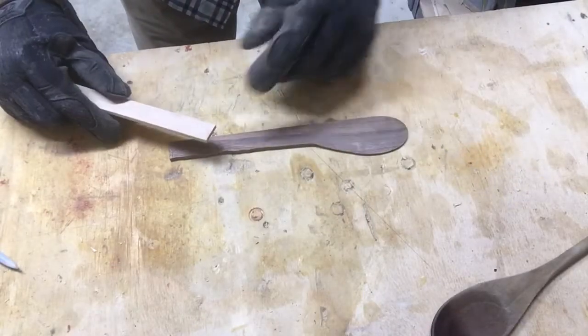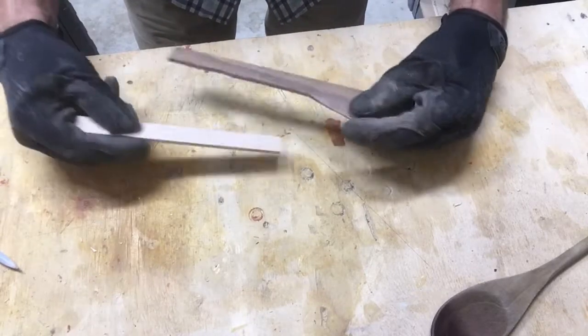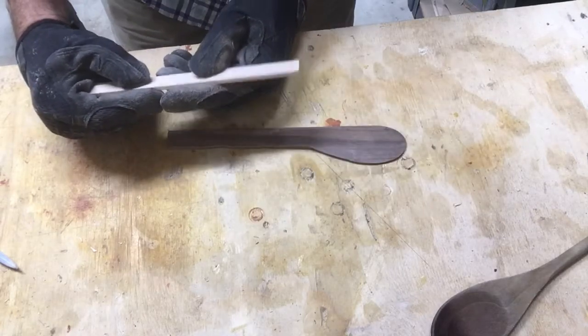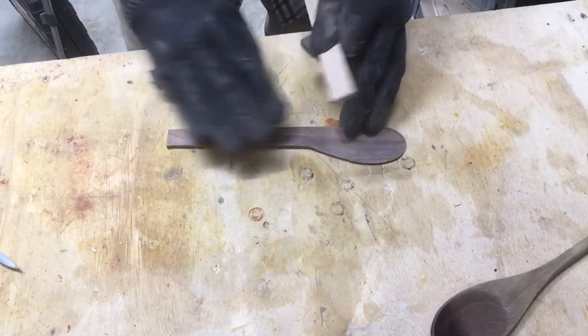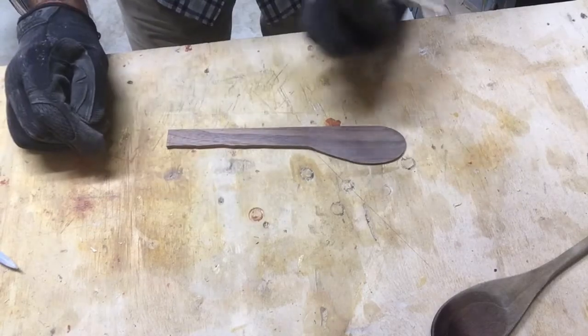To make the handle I'm going to use this scrap piece of maple. To save myself a bit of headache, as I've got further sanding to do, I'm going to round it over with the hobby sander.